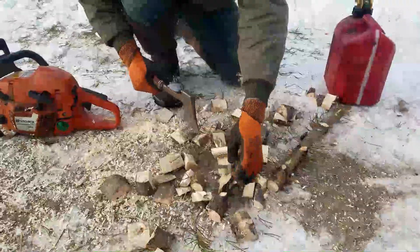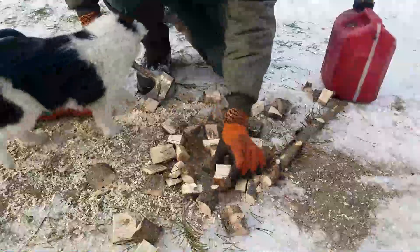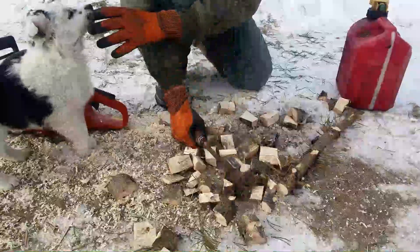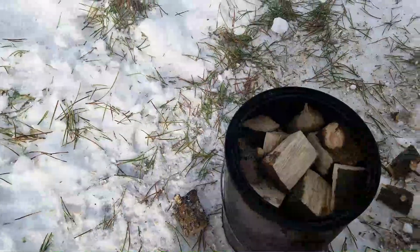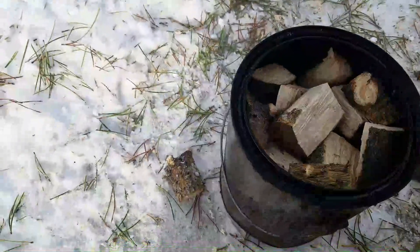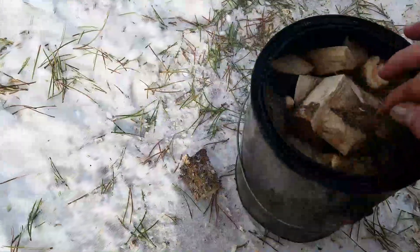What are you doing there? Firewood for the house, you know. So here we're just filling up the metal can with some little chunks of wood.